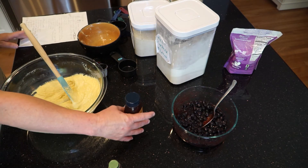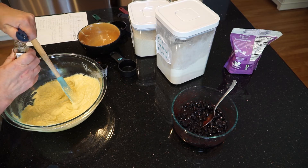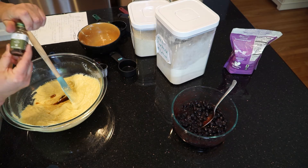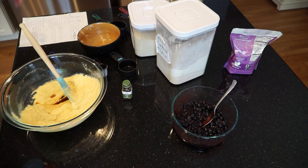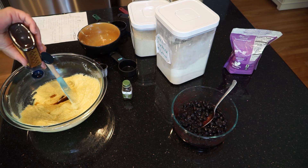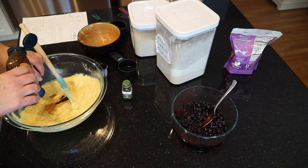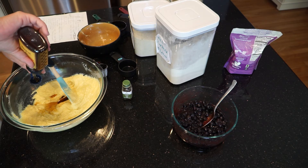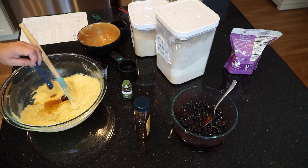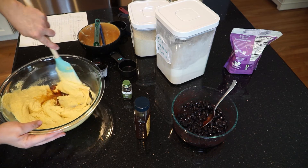The last two things we add are honey and vanilla. Let's do the vanilla first — a teaspoon of vanilla. I have a local honey from a little town about 15 miles from us. I recommend using local honey because if you eat it and you have allergies to some local plants, it can help your body fight off the allergies instead of all the medication people are on. Two teaspoons of honey and a teaspoon of vanilla, and our cake batter is complete.